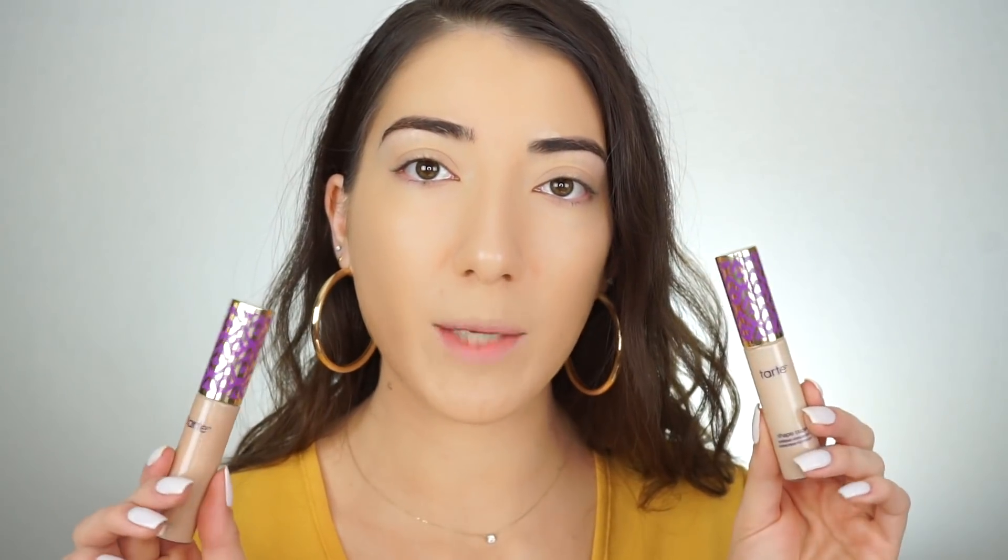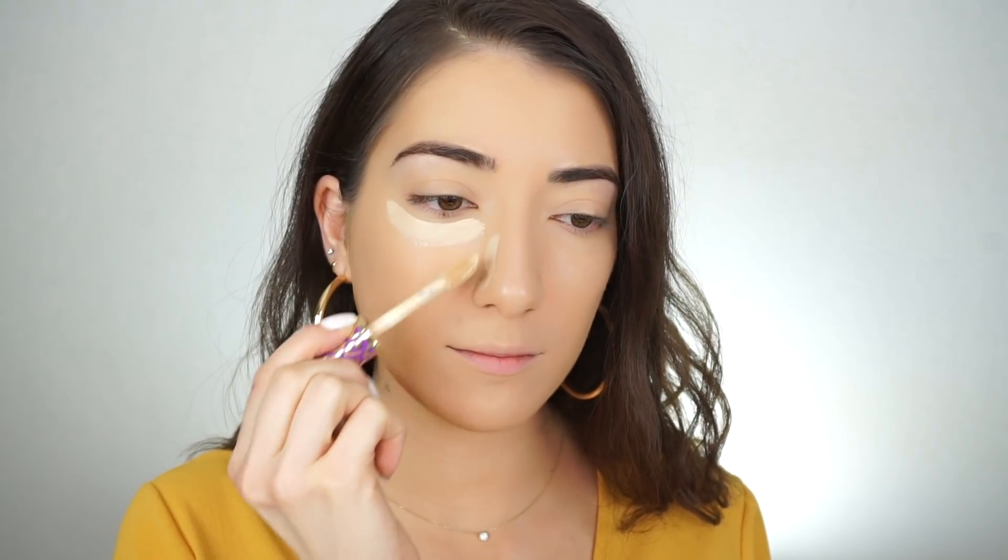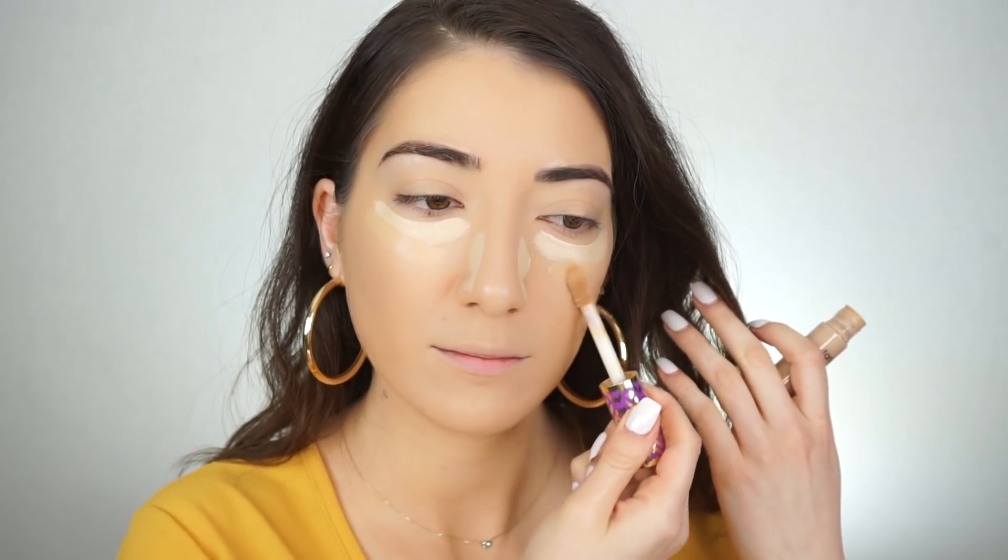Now I'm applying concealer under the eyes. Because I want to brighten my under eyes, I barely applied any foundation there — just whatever was left on the brush. I'm going back into the Shape Tape by Tarte, picking up Light Sand for right under my eyes and sides of my nose, then Light Medium on the bottom so it blends in nicely with no harsh lines. I buff that in with my Real Techniques Beauty Sponge.